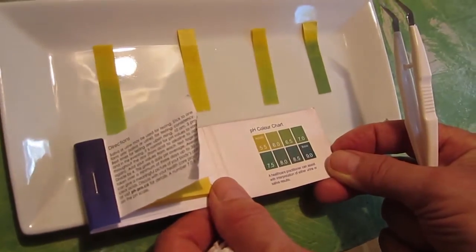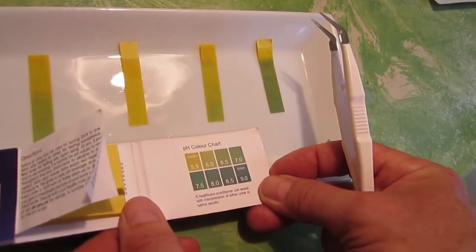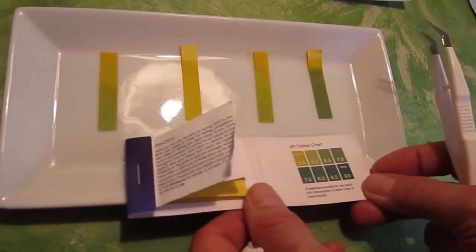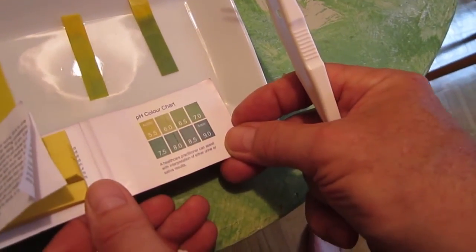The Brita is acidic. The charcoal is almost neutral as well at 6.5. And the spring water, which we collected ourselves, is neutral at 7.